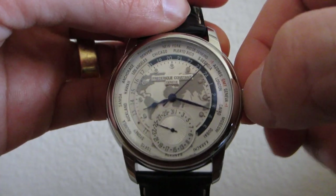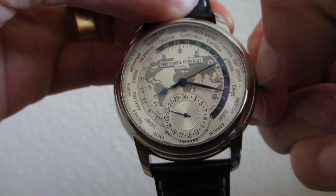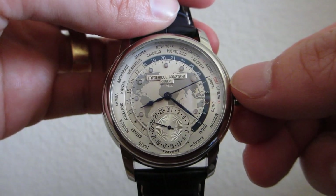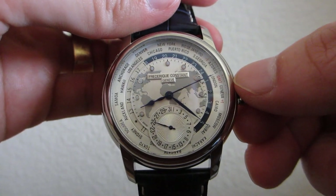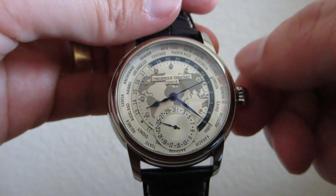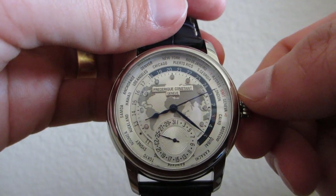Finally, let's set the time. I'll pull the pusher out into the number two position. You'll notice as I move the minute hand to change the time, this numeric dial will also turn in synchronization to keep the time synchronized across all 24 time zones.